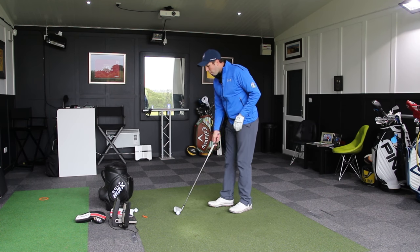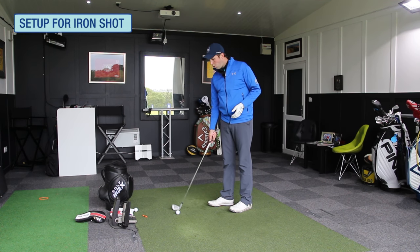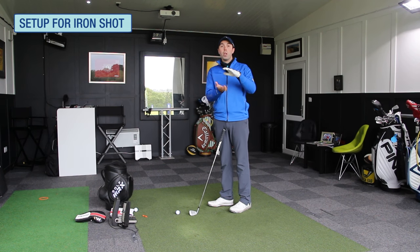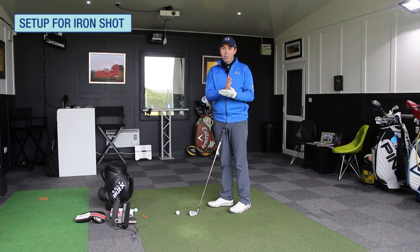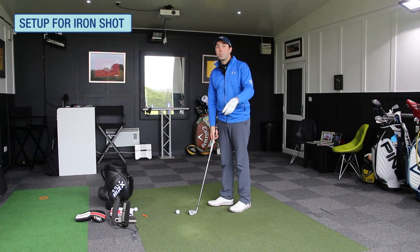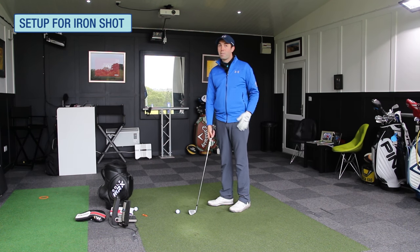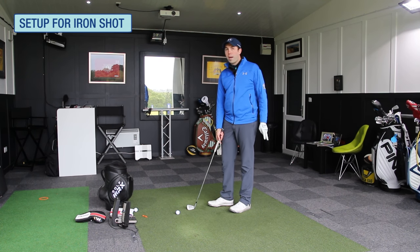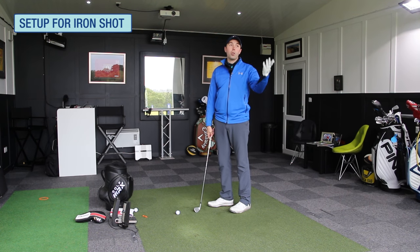Let's talk about that. When you set up to an iron shot, if you do hit shots either heavy or fat — I kind of classify a heavy as being almost too deep a contact. You can hit good golf shots if you take a contact that's too heavy or deep, because you could hit the ball first but then hit too deep, but it's not long-lasting — you're coming in a bit too steep. Or you could hit way behind and hit it fat, where the divot gets hit behind the ball and the ball just doesn't go any distance.